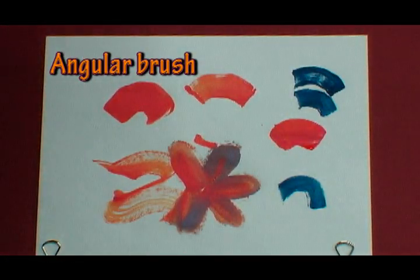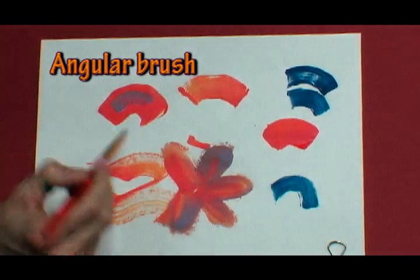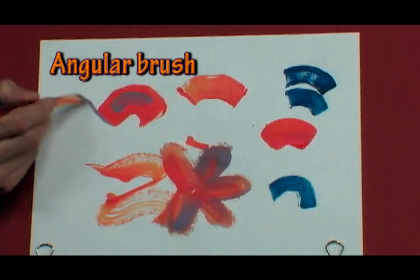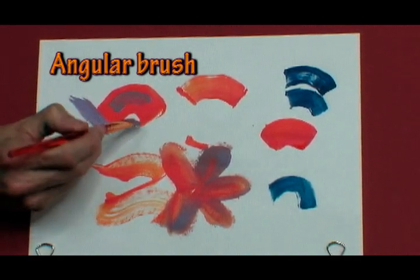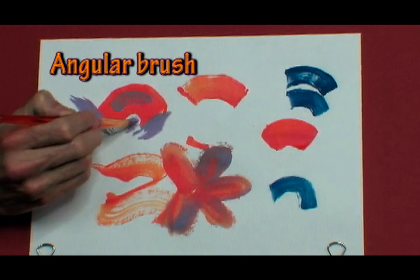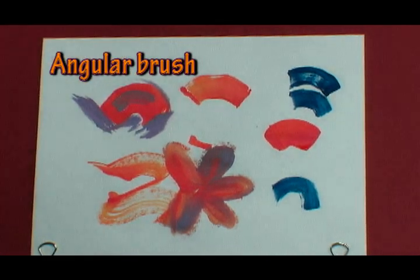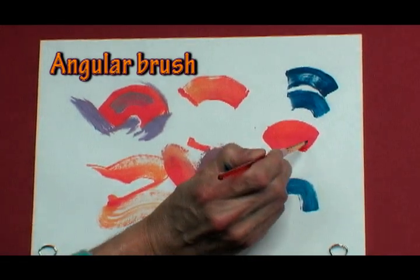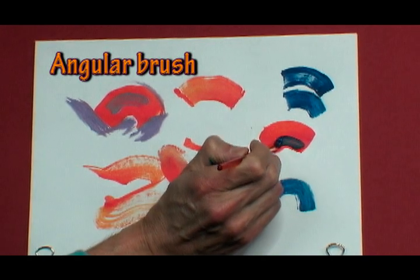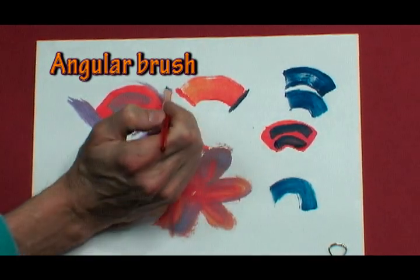I'll come in here with some violet purple. Make a little angle, let's do an angle inside this one. These are great for coming in when you want to start painting, to get in there and work these angles and paint around your shapes. And then the last is a very small angle brush — easy to work with your angle and come around to make your angle lines.